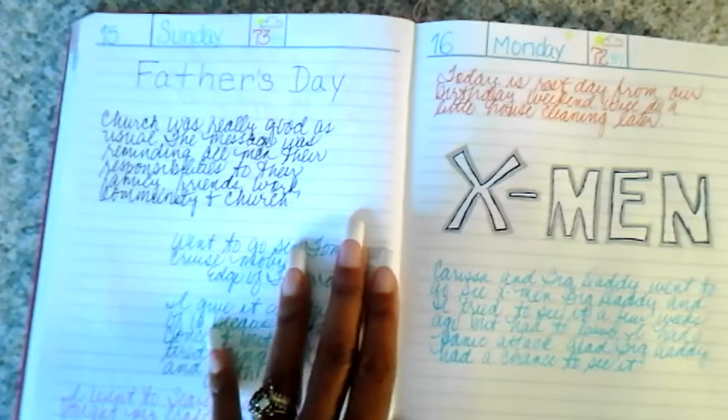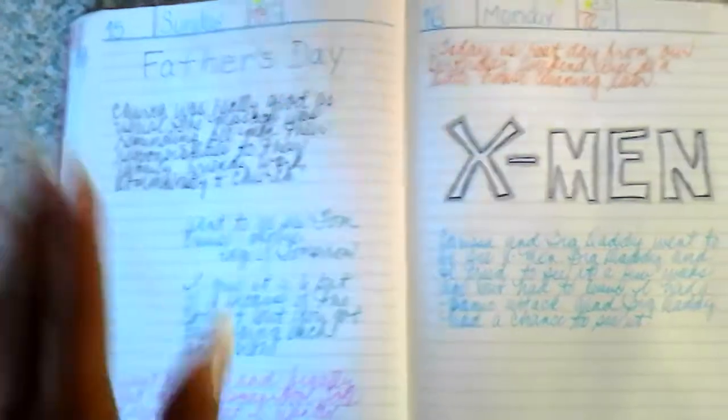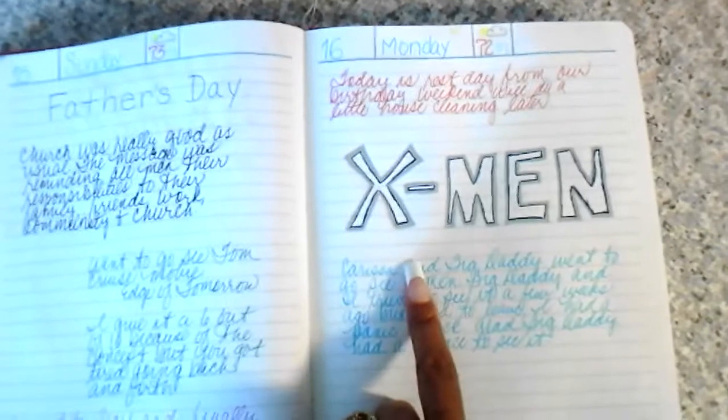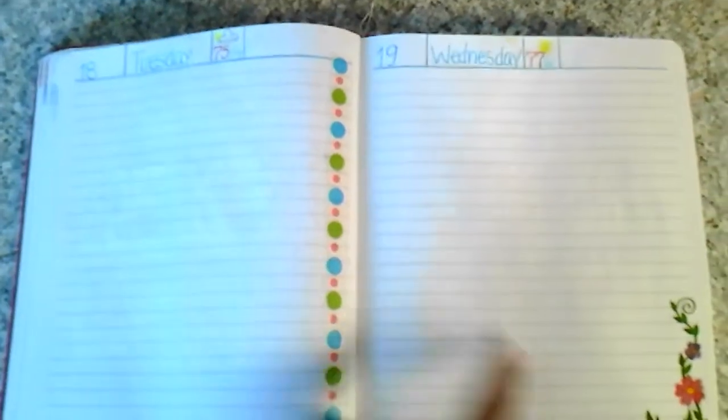Here's Father's Day — we're home; we always make sure we get back for church on Sunday. We had a great Father's Day. Then Jeff and Carissa went to see the X-Men movie. Here are some days I didn't put anything on, but I have notations in my small notebook. I love the little corner stickers I found to decorate my pages.